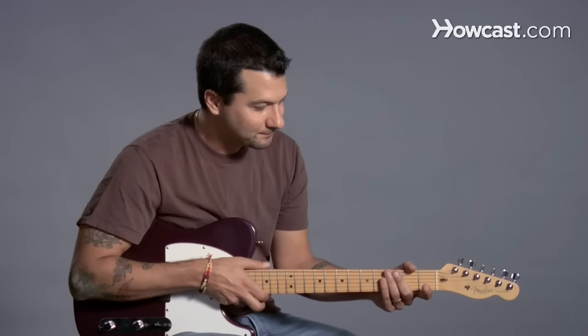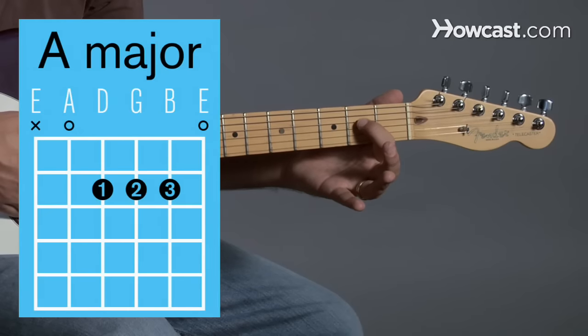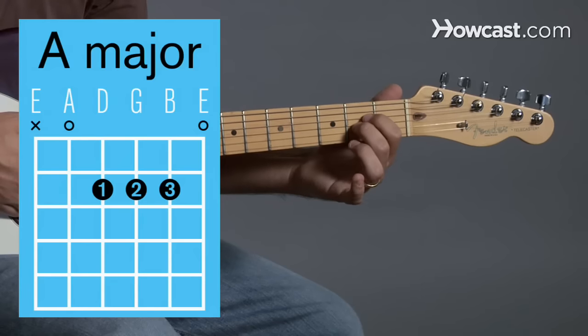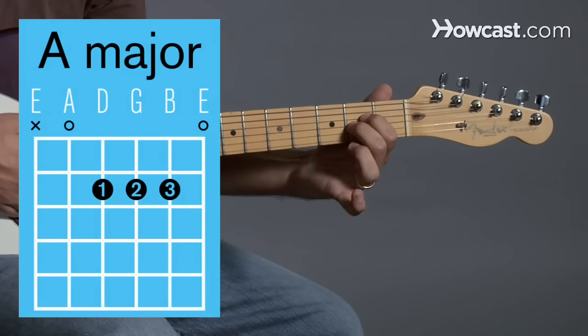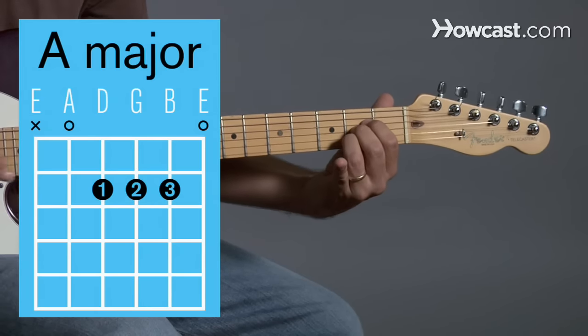Let's talk about A major. A major is an open chord. First, you're going to put your first finger on the fourth string, second fret. Then you're going to use your second finger, your middle finger, to play the third string, second fret. And then your ring finger, your third finger, we're going to put that on the second string, second fret. And that's it — A major.